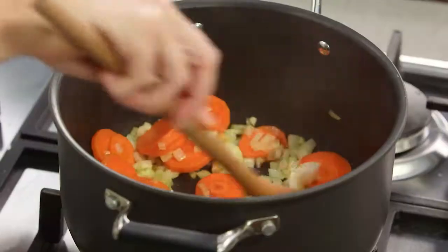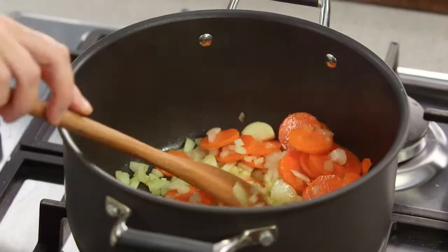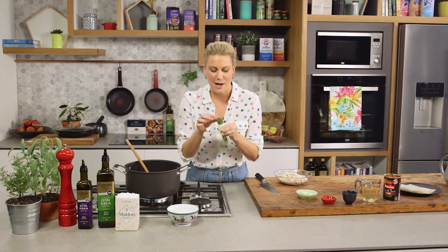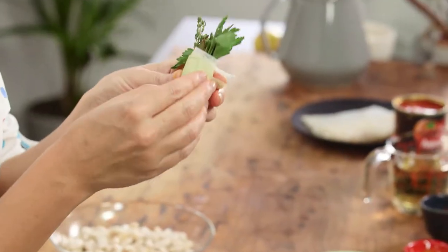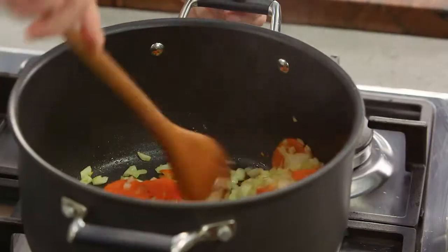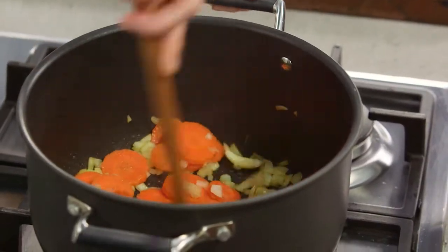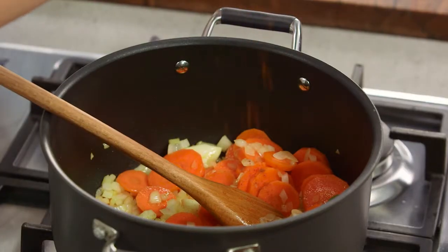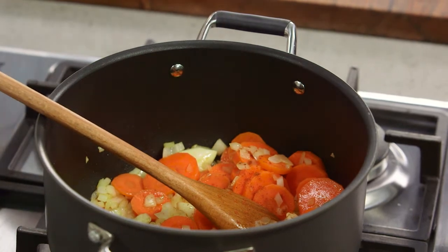Now that the onion has softened, the next stage is to add a bouquet garni. This one has some parsley, a little bit of leek wrapped around it, some bay leaves and some thyme. It's really important because it's going to flavour this stew. Add a little bit of heat with some cayenne pepper — not too much, we don't want to overpower it.